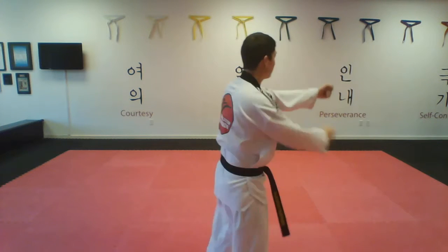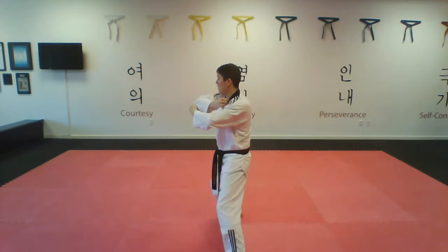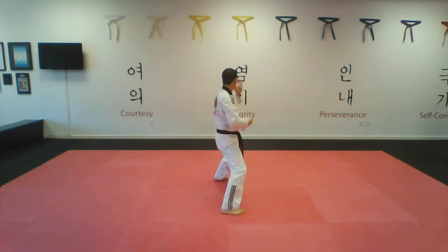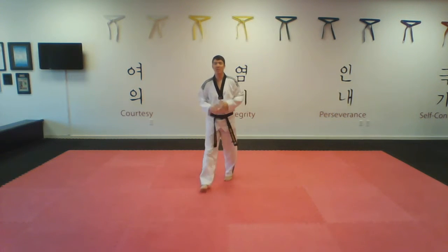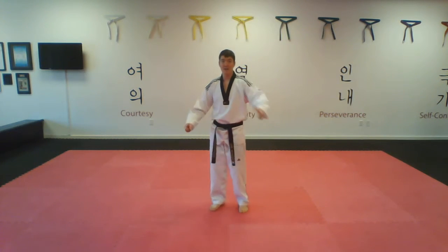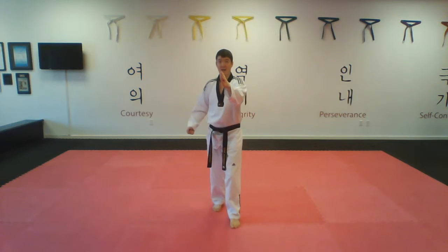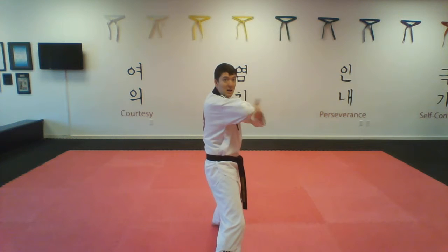From here, my left foot will step out into a walking stance, back fist. I open, grab the head, hit, elbow. Back fist, hit, elbow. Notice how I'm landing into a horse riding stance, knife hand, and hop! That back part might be a little bit harder to see, so I'm going to do it towards you. From here, all I'm doing is a walking stance, back fist — left foot, left hand. I'm opening and I'm grabbing the head, coming up to a crescent kick and hitting and elbowing. So the same hand I just did the back fist, I'm doing my elbow with.